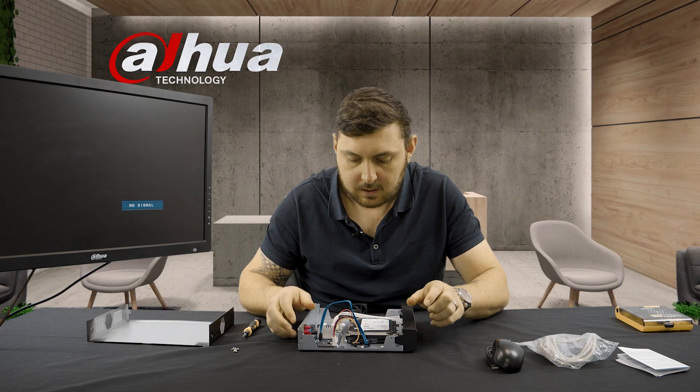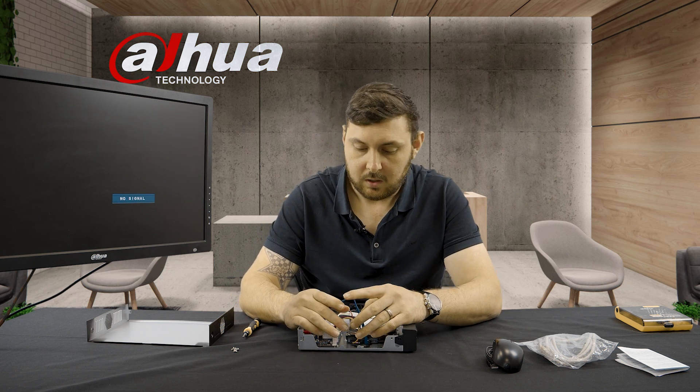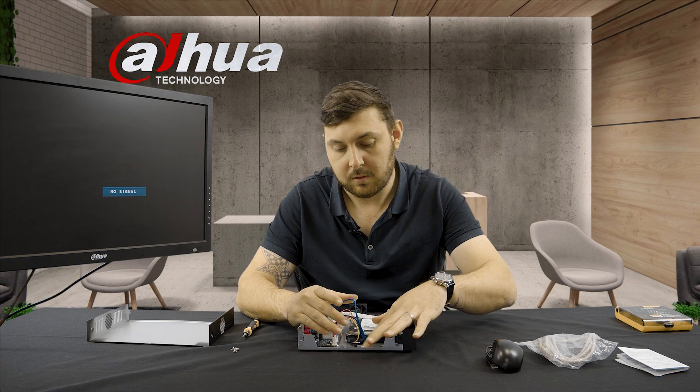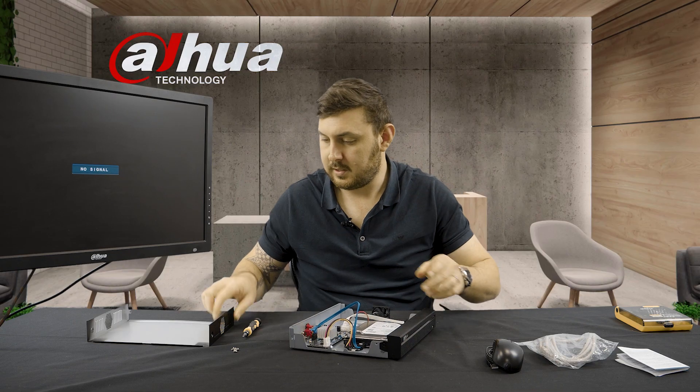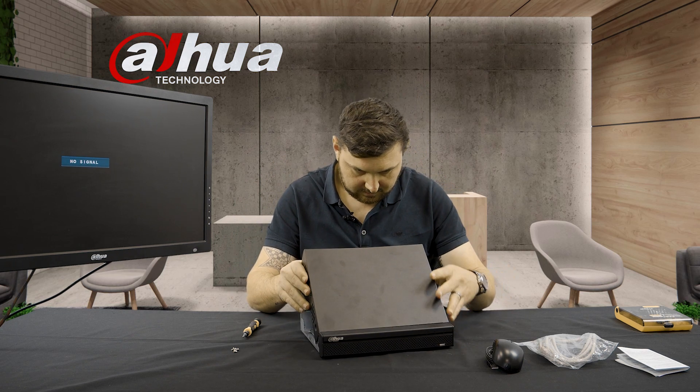We're going to get these all connected up. Both of them are in. Today we're not going to worry too much about neatening up the cables on the inside — you can put a little cable tie or cable tidy at the bottom here to get your cables neat and held down so they don't get pushed out anywhere. So let's get this case closed, and then we are going to get this device powered on.